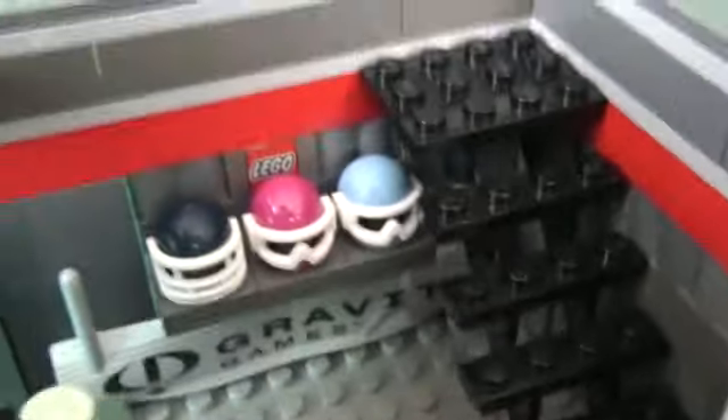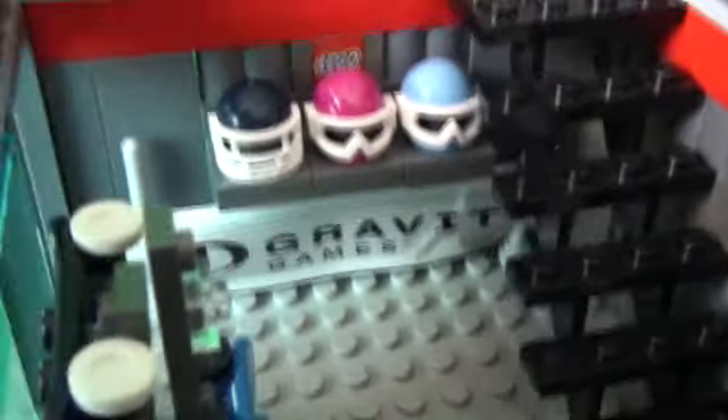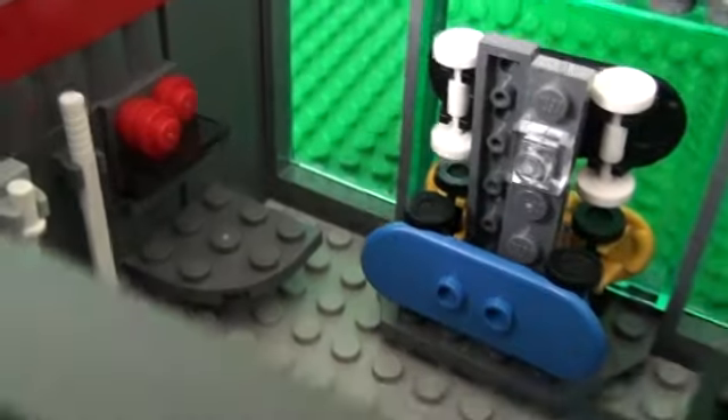There are also stairs and some helmets as well, and a Gravity Games banner to advertise the shop, and a little desk where you buy your items.